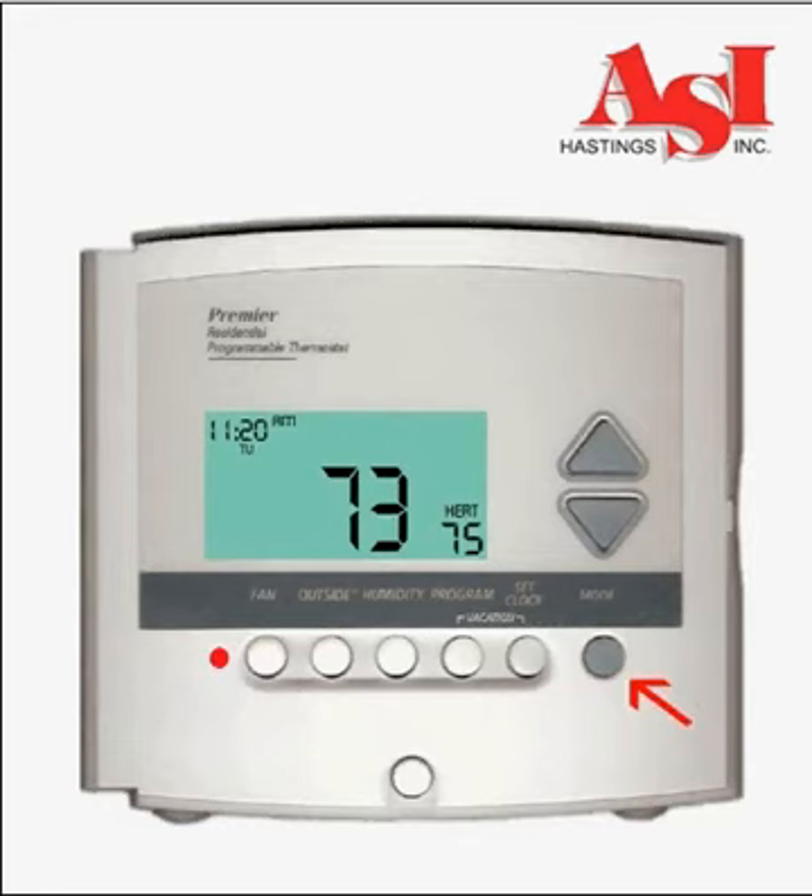Press the mode button again and you will enter the cooling mode. Use the up and down buttons to set the desired cooling temperature. If you set it cool enough to energize the air conditioner, you will see a green indicator light.